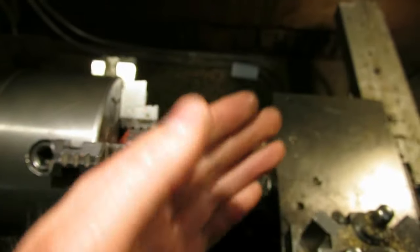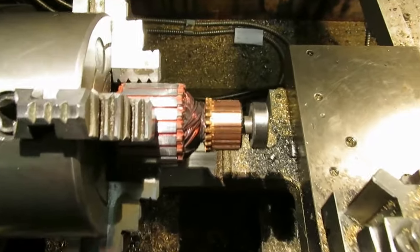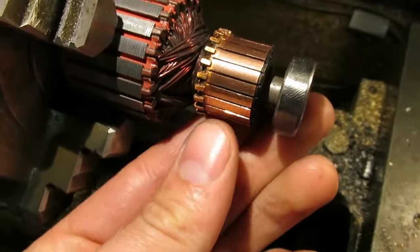So as the workpiece is rotating forwards, it's getting sliced off by the edge of the lathe tool. It works great for gummy materials like copper.